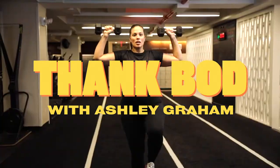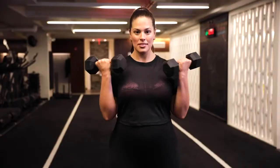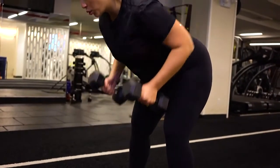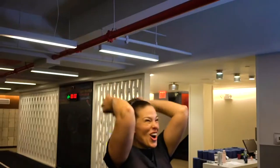Hey everybody, it's Ashley Graham, and welcome to Thank Bod. We often forget how powerful our bodies are. I remind myself by hitting the gym. So come be my workout buddy and get ready to thank bod.